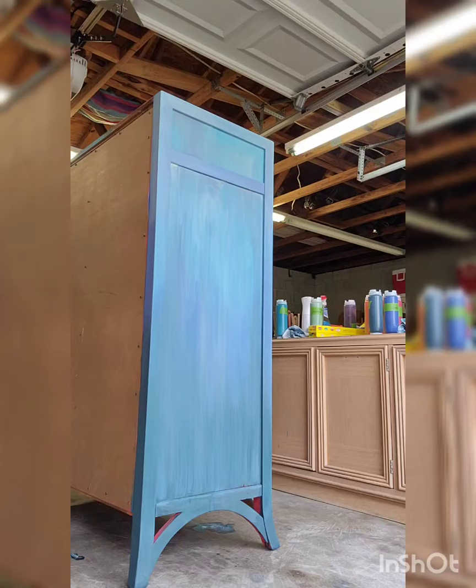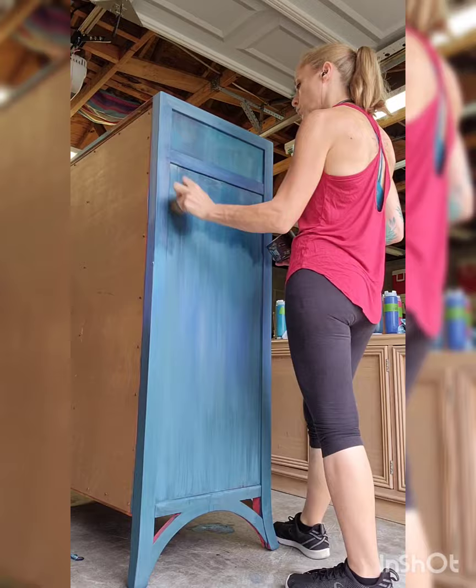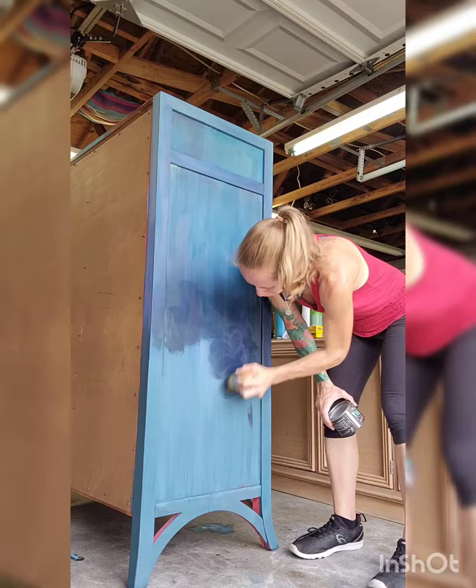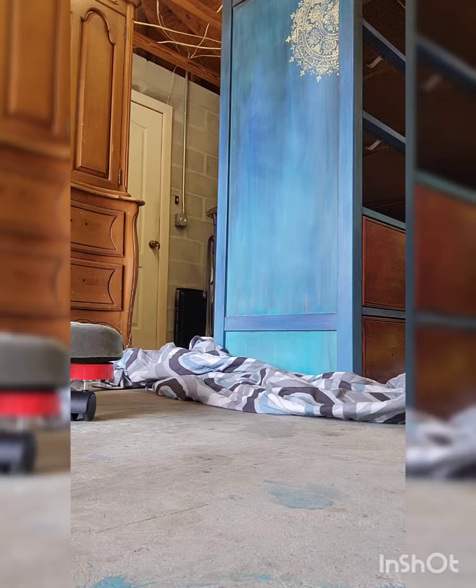I've let it dry overnight, so then I come back with DIY clear wax. The color changes once it dries — DIY paint gets really pale. Then you come back with the wax and it gets super deep, and then you have to let the wax dry for 24 hours, and then you come back and buff it out.